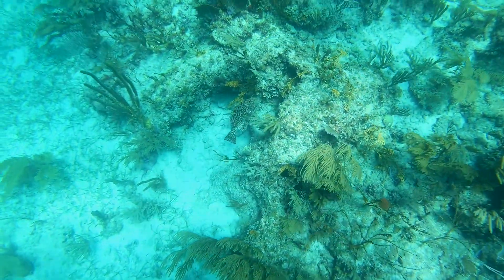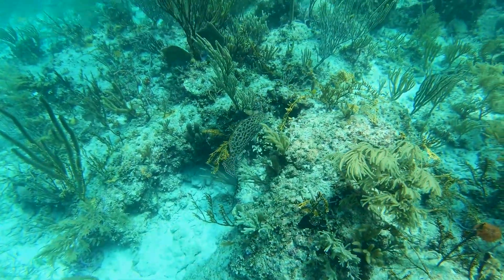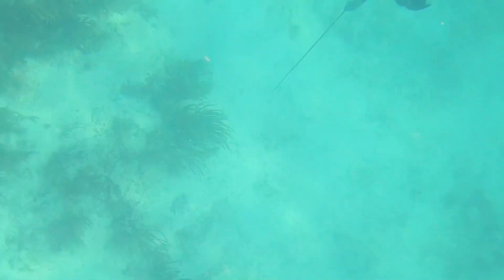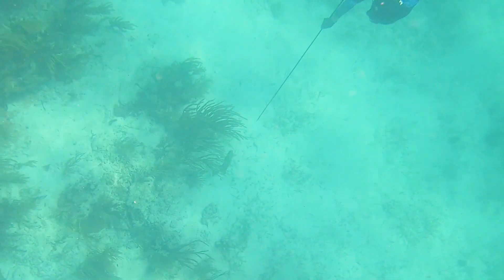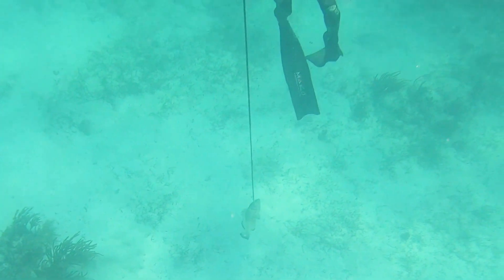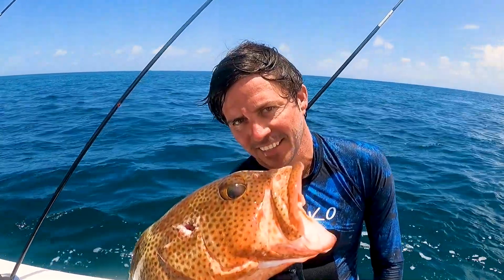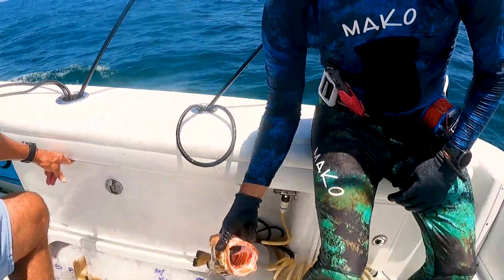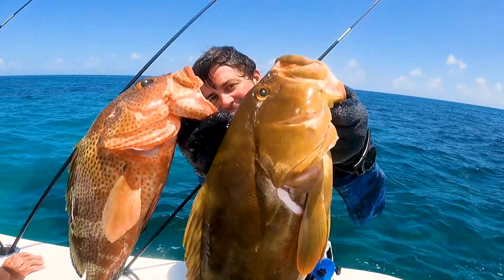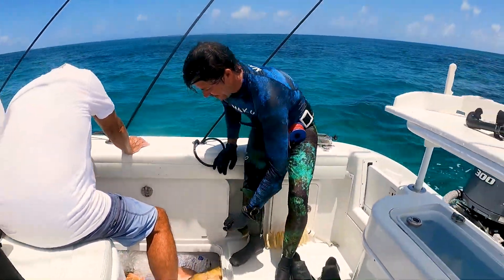There's another yellowfin grouper — same kind I just shot but smaller, super pretty. He went off on his way; I wasn't really trying to shoot that one, just checking him out. Now Nick's got a grouper of his own — a very nice strawberry grouper — and of course he just stones it, another perfect shot. So Nick's got the hogfish, the Nassau, the strawberry. Nick is getting a grouper variety pack going — now he needs a red!